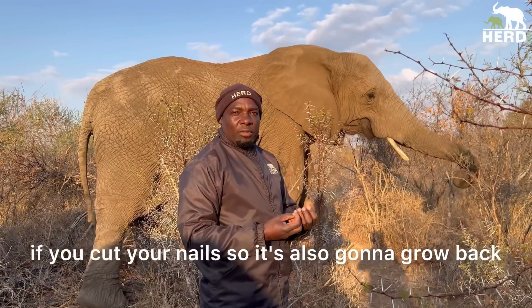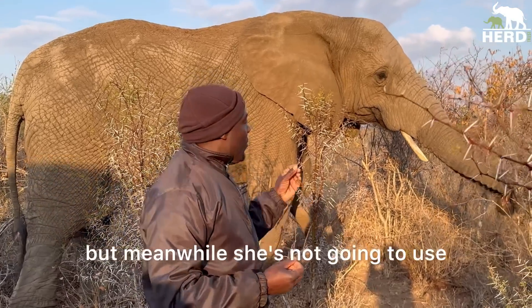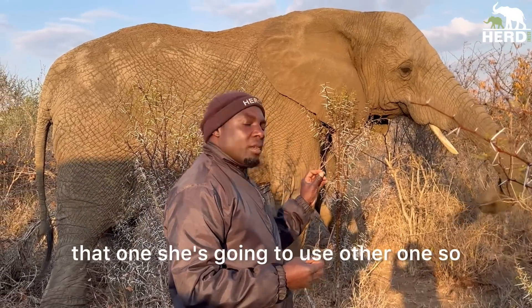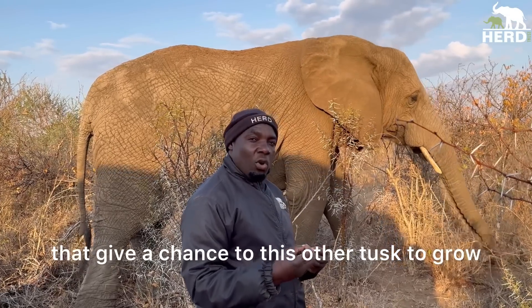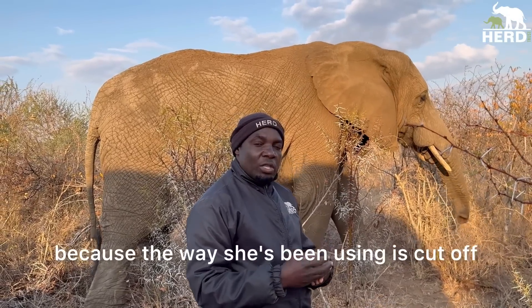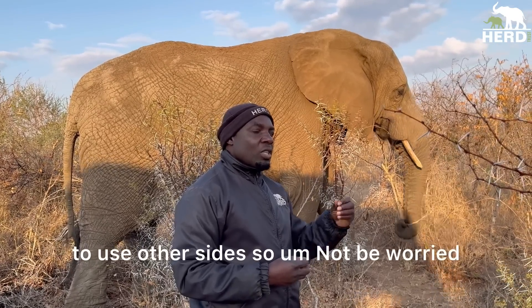It's just like if you cut your nails — it's also going to grow back. Meanwhile, she's not going to use that tusk. She's going to use her other ones, which gives the broken tusk a chance to grow. The way she's been using it has cut it off, so she's going to develop the skill to use other sides.